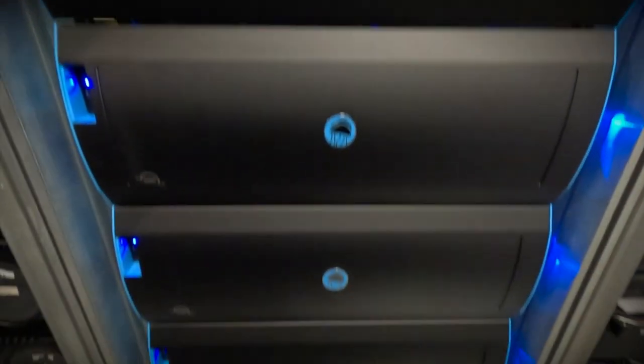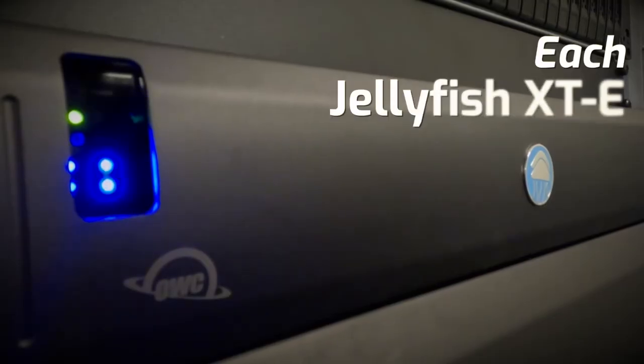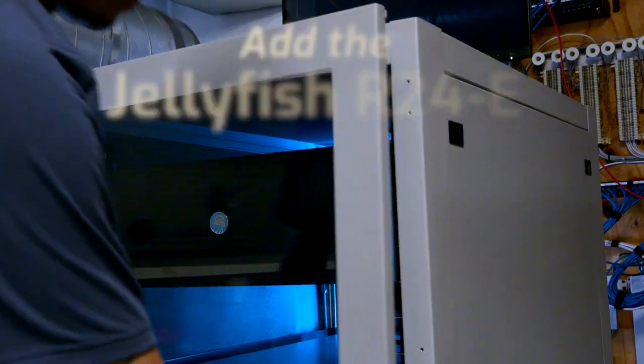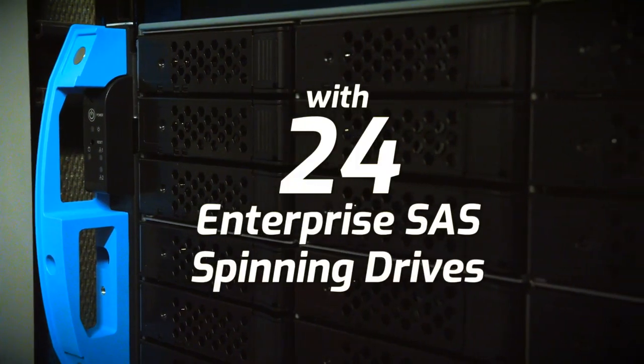Another cool feature of the XT is that it's really expandable. If you need to expand performance and capacity, you can add another XTE unit — creating up to one petabyte of storage. If you need to expand capacity without expanding performance, you can connect a Jellyfish R24, which is a 24-bay spinning disk unit that gives you more space. If you'd like to learn more about the Atlas system, cards and readers, the Jellyfish XT, or our broad array of products, visit us online at OWC.com. Thanks for watching.